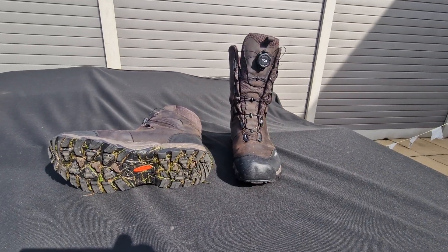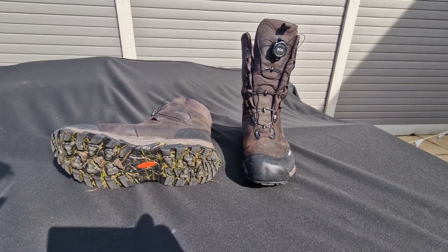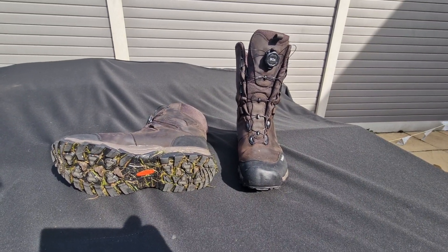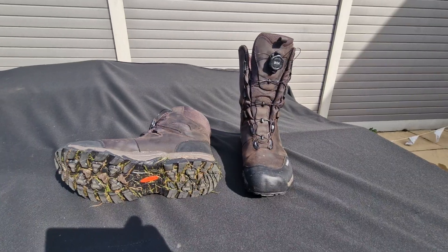Hi, just wanted to do a quick review on these Trekstar Winchester 10 inch boots with the amazing BOA laceless system. We're all tired of doing up our own laces and these are absolutely fantastic and so easy to take on and off.